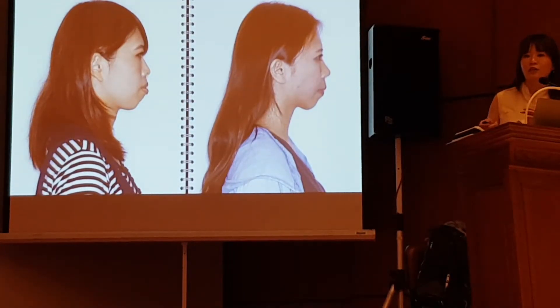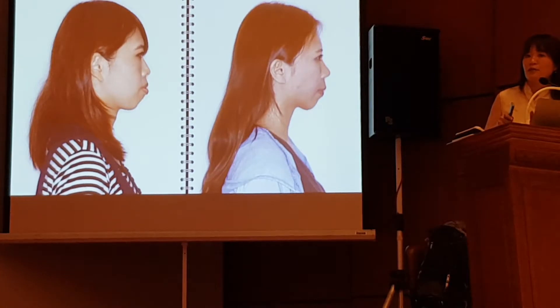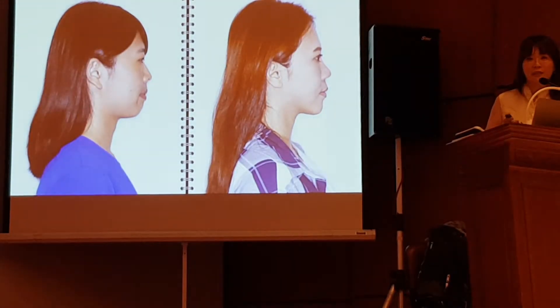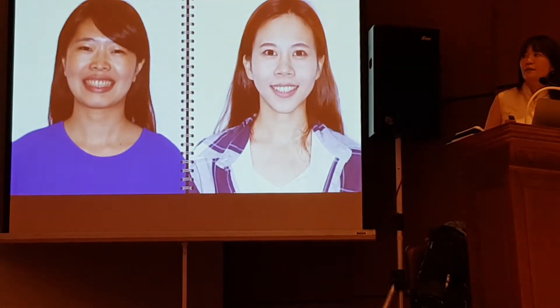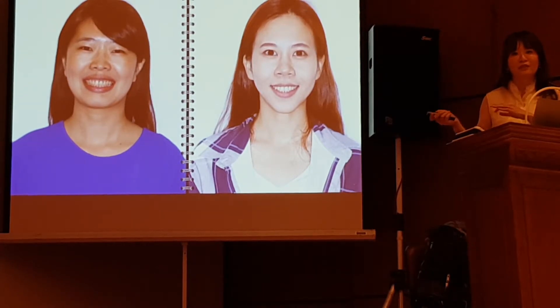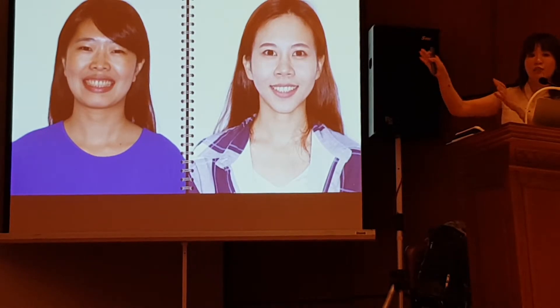And here is a comparison of the two patients. The left-hand side is the non-surgical patient and the right-hand side is the surgical patient. Here is the profile change, and here is the frontal view. You can see the dramatic difference between the surgical and non-surgical result. So when I do my patient consultation, especially for Class II patients, I show them these two patients.